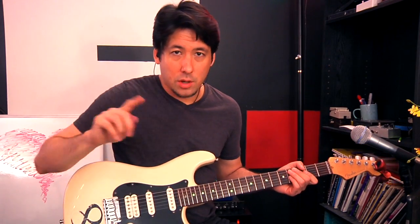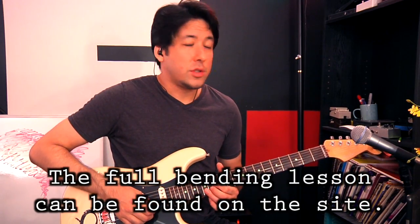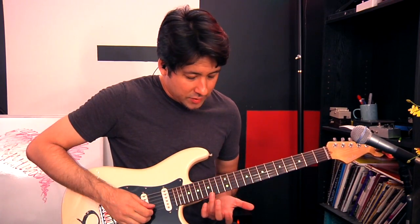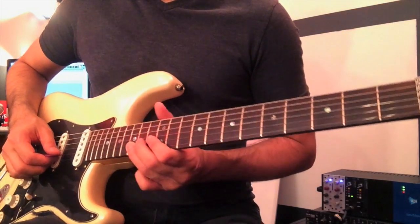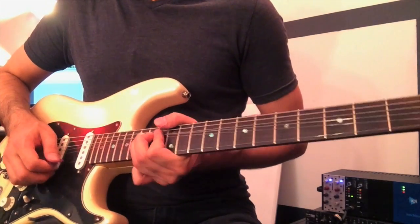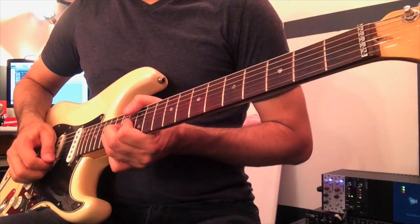A quick mini lesson on bending: set up your tuner to one of the notes you're trying to bend to. Hit the note, bend it, and watch your tuner to see if you can get it right where you want. For example, if I'm on the second string, 15th fret, and I want to bend it up a whole step — if you know your theory, D up a whole step will be E. Watch your tuner as you're bending; as soon as it gets to the center of E, you're in tune. Then you can memorize how it feels to play the bend correctly.